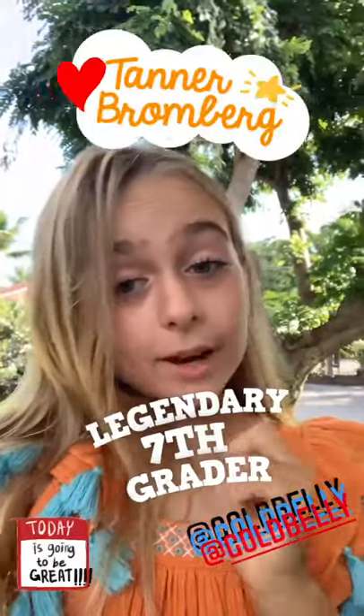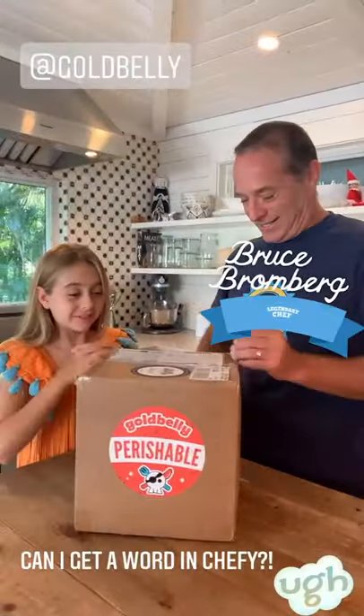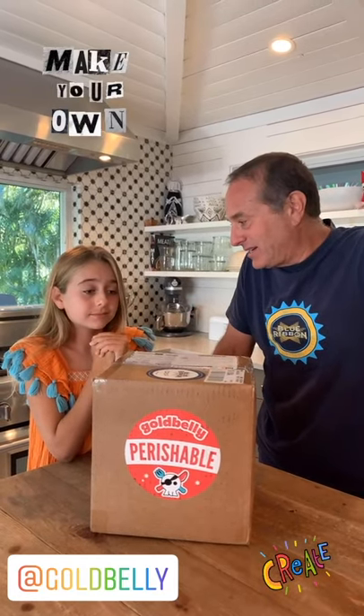Today we've got something very special that just arrived on our doorstep. Goldbelly has sent us some Blue Ribbon Fried Chicken — this is amazing! We ordered Blue Ribbon Fried Chicken from Goldbelly, which basically delivers iconic dishes from around the USA to you. If you want a deep dish pizza from Chicago, you got it. Blue Ribbon Fried Chicken — so exciting! We're gonna unbox and show everybody how to heat it up and create an amazing dinner at home.